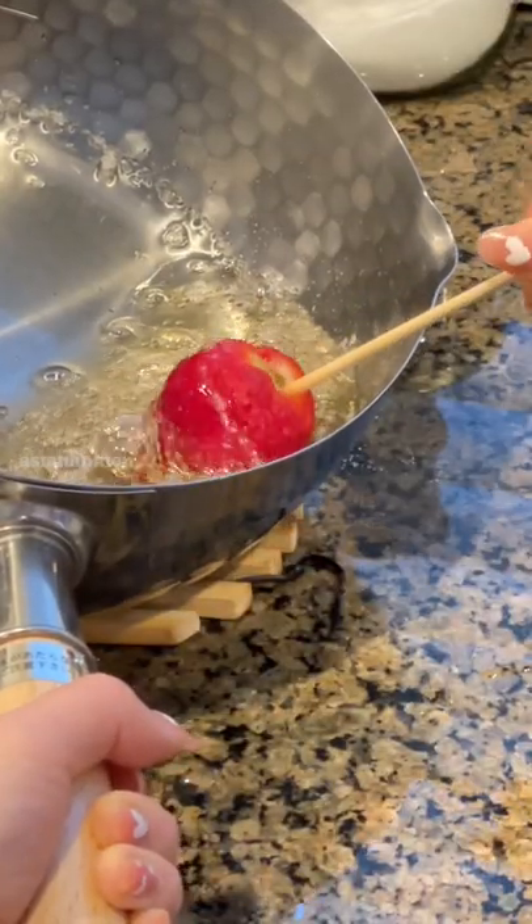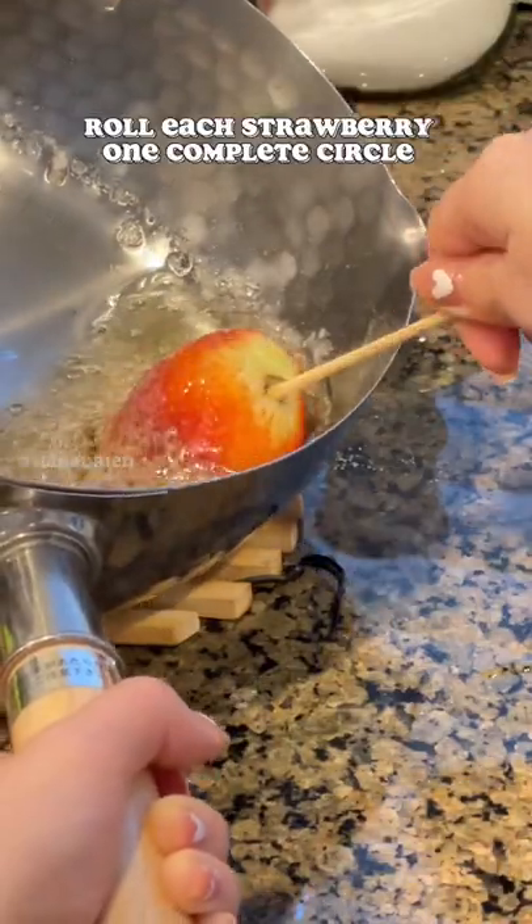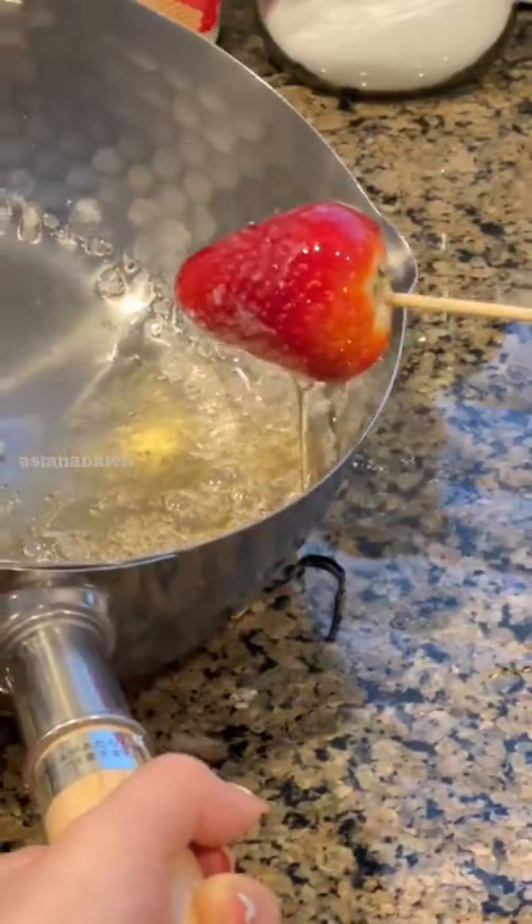This time I waited until it reached 300 Fahrenheit, and the second it did, I began rolling, scared of overcooking it again. Like Sodam says, you should only roll it once or else it'll be too thick. I cooled them down by stabbing each of them onto the styrofoam ball.